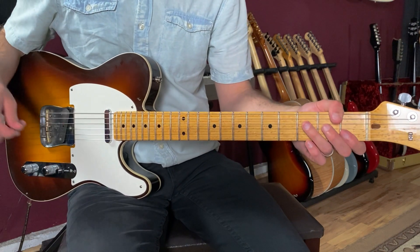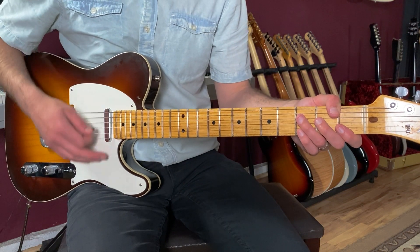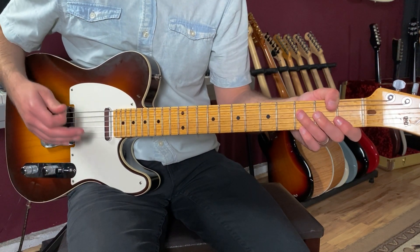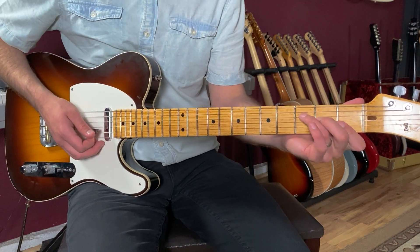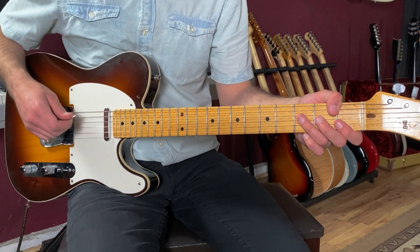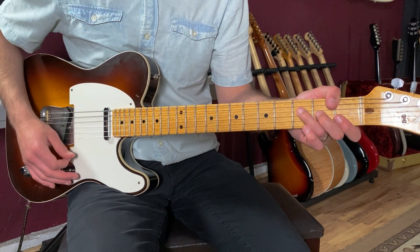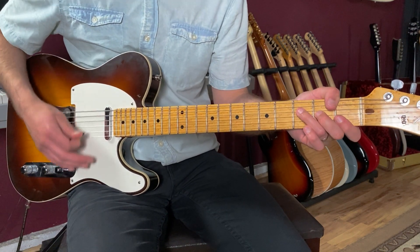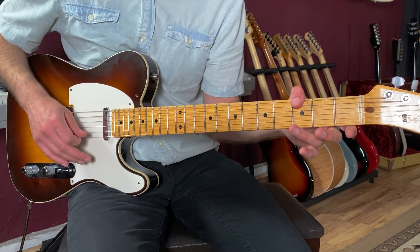Let's talk about a sample strumming pattern that you could do for the groove. You can break up the bass notes and then the higher strings. I'm playing the F chord, hitting the sixth string first, then hitting the remainder of those strings from four down. Then I come back to the F but it's kind of muted: one, two and, then three and four and — so one, two and, three and, four and. I'm kind of creating a bass part there.